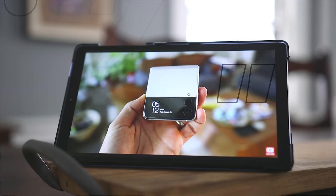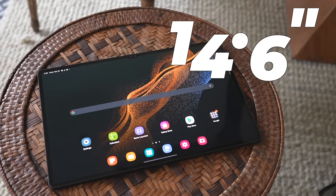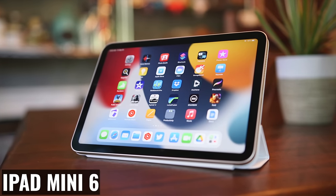But there's something missing — a small, powerful, and premium tablet: the Tab S8 Mini. Samsung covers a good range of tablet sizes, starting with the 8.7-inch Tab A7 Lite and going all the way up to the 14.6-inch Tab S8 Ultra. But they should make a direct competitor to Apple's super popular iPad Mini 6. And today we're going to design it, so if you have any ideas or changes, let me know in the comments.